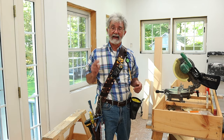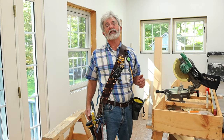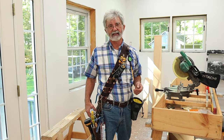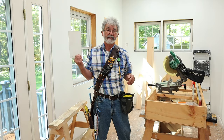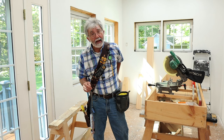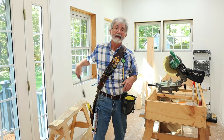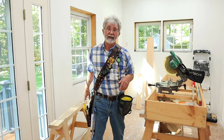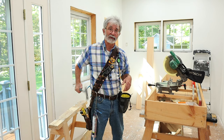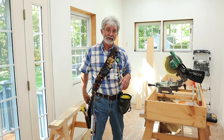So there you go — my custom bandolier carpenters tool belt, inspired by Pancho Villa. Now I've got to get serious and get to work. Thank you very much for watching and I'll see you in the next one. Also, this whiz bang PVC carpenter square fits very conveniently right in the back pocket of my jeans — not a bad spot for it — and you still have full access to the handle-up hammer holder right there.